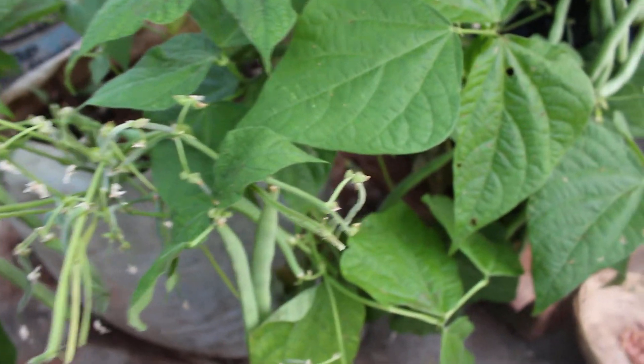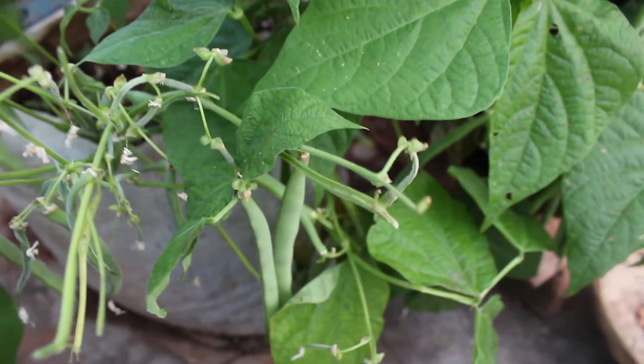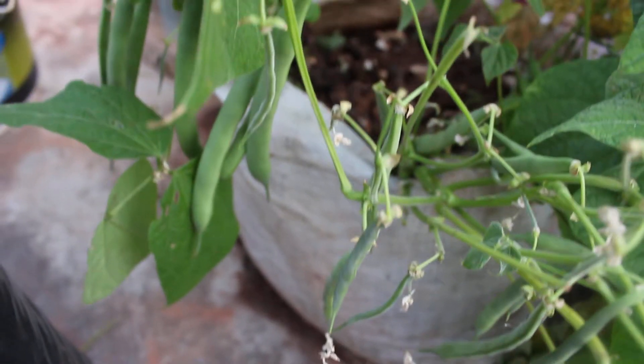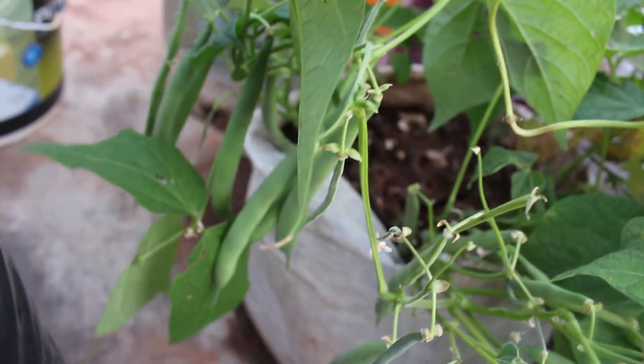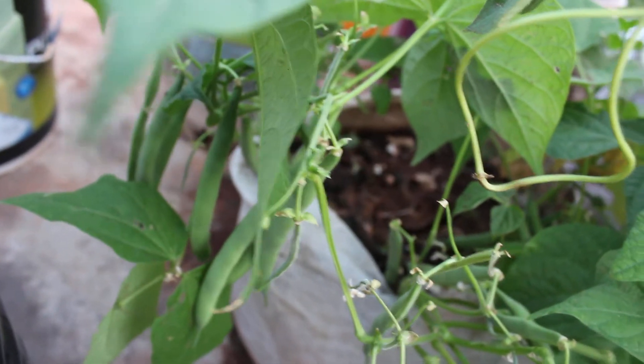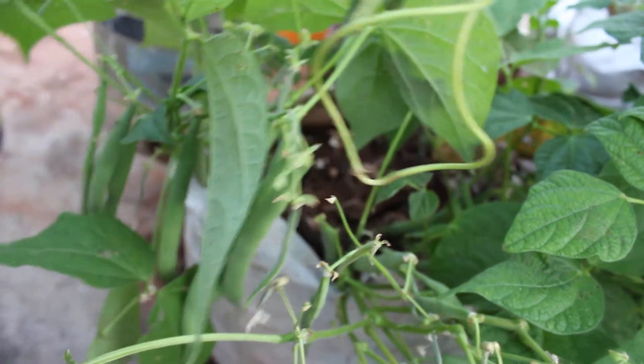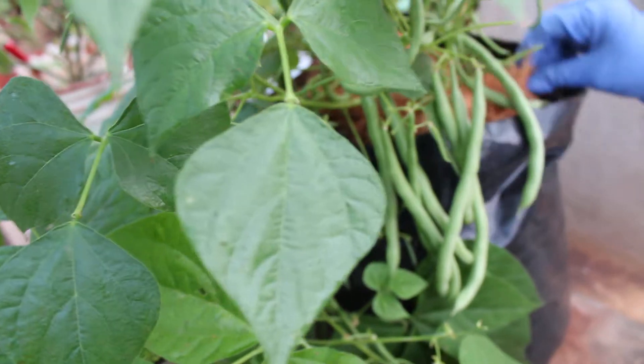Water the plant when the soil feels dry. If you don't keep beans well hydrated, they will stop flowering. Underwatering the plants will stop flowering. So water regularly and spread mulch around the plants to keep the soil moist.